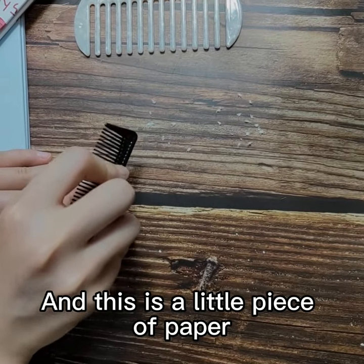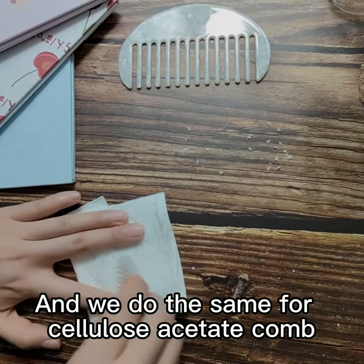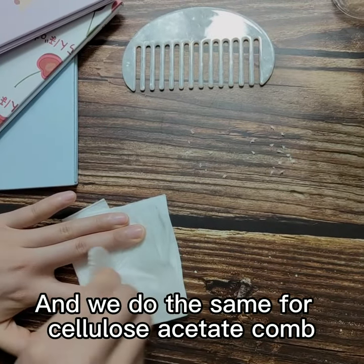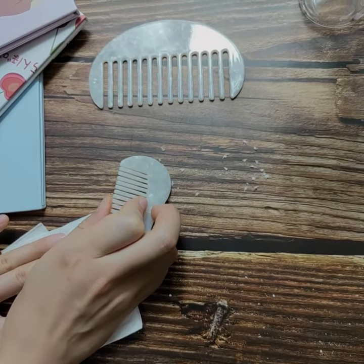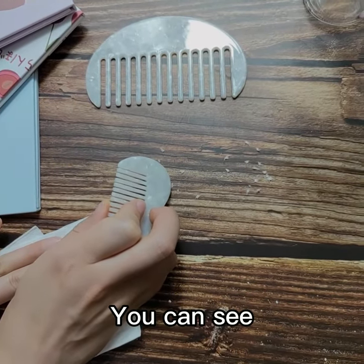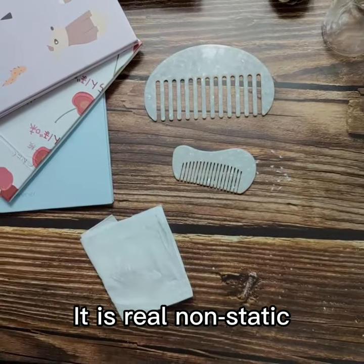paper. Now we switch to this comb and do the same thing. You can see it cannot attract the paper — it's real non-static.